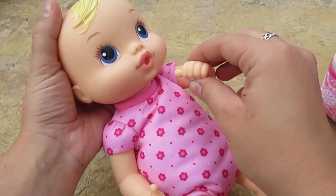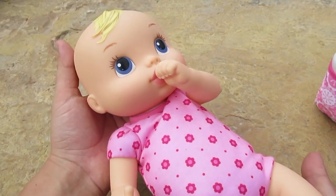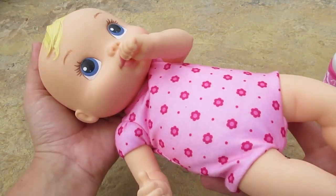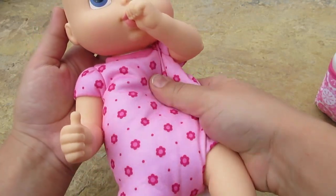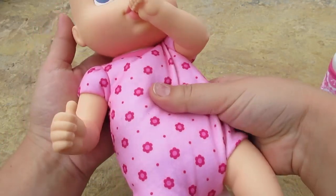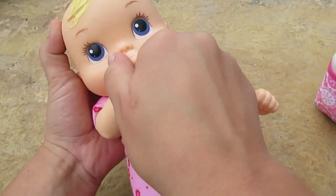Her thumbs are thumb-sucking thumbs — they can fit right in her mouth too. How is that not the cutest thing you've ever seen? That's adorable. And her body is like cotton inside, it's really soft and squishy. She wants to switch thumbs, so we can go ahead and do that.